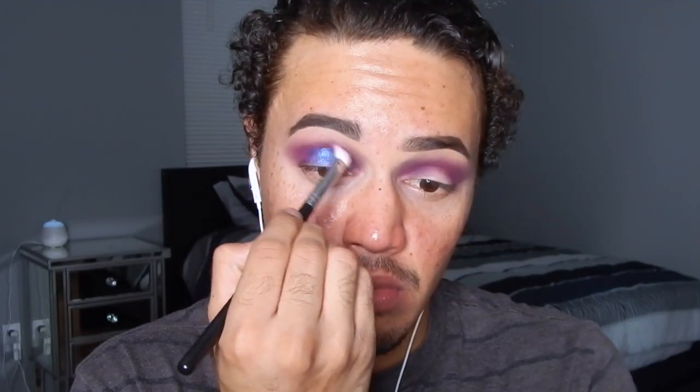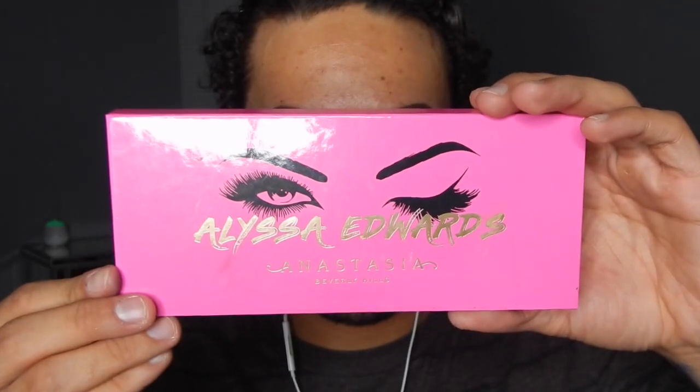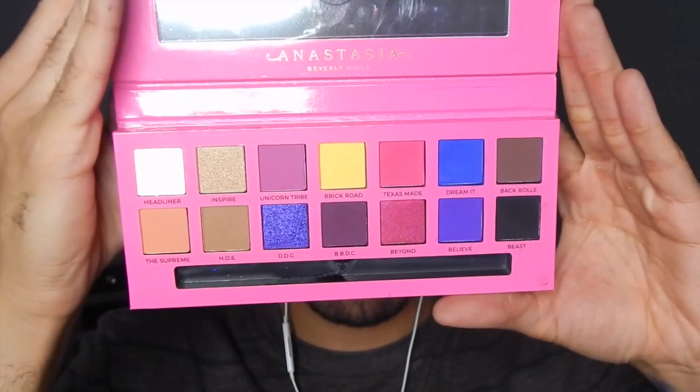Now for the star of the show I'm using the shade Blue Dahlia on my finger and applying this right on my lid so that the shade is very pigmented, packing this all the way up to the crease almost touching that Poison Berry shade, and then using that brush to blend Blue Dahlia with the transition shades. This made it look really beautiful, very nice and smoky — I love this shade.